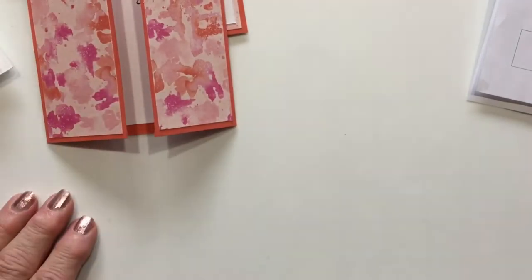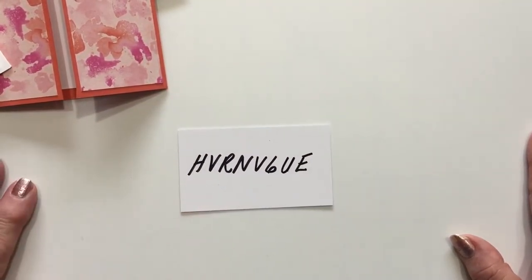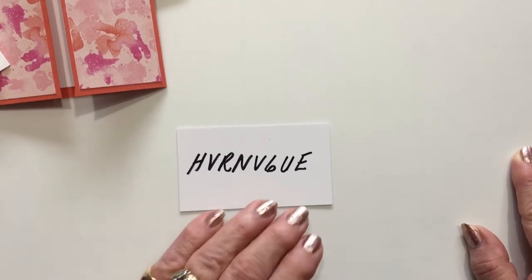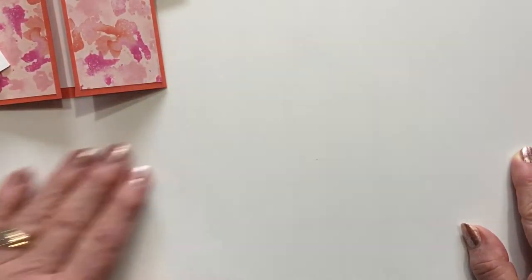I'll be offering this class at the end of March. The butterflies go on sale tomorrow. If you place an order for the butterflies and use the hostess code or call me to order the stamp set, I will mail you all the supplies — the paper will be pre-cut. If you do an online order, your stamp set and dies will come directly to you. If you use hostess code H-V-R-N-V-6-U-E, you qualify for the free class and will get all the paper and supplies to make the cards.